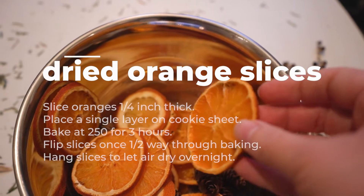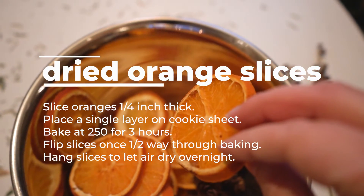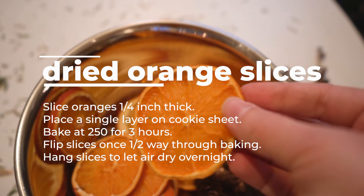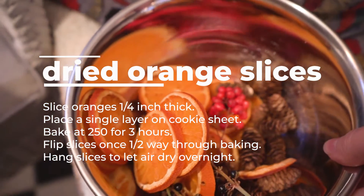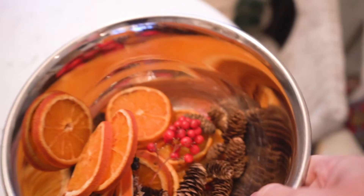The recipe we've used is to slice the oranges a quarter inch thick and place them in a single layer on a cookie sheet, then bake them at 250 degrees for three hours. This won't completely dry them out, but after you take them out of the oven you can hang the slices to let them air dry overnight.